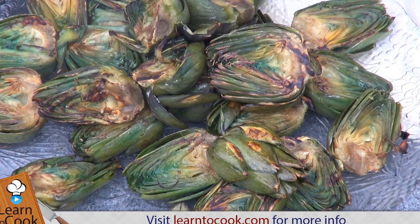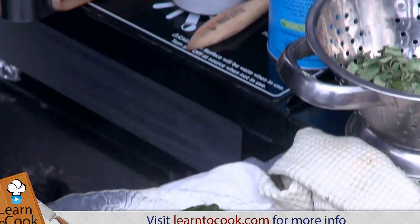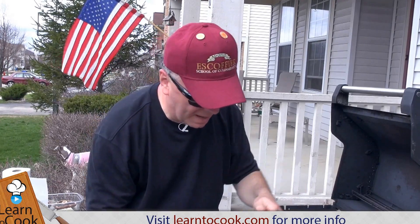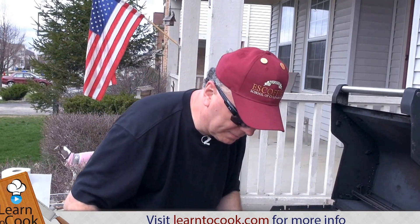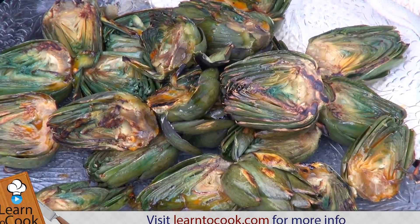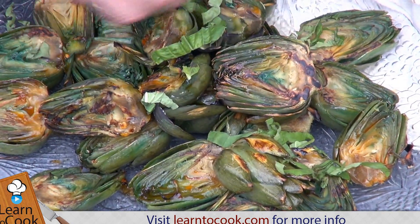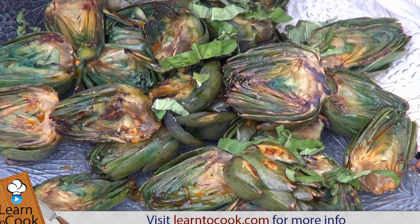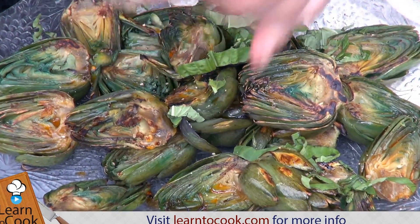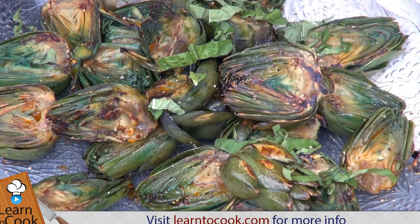And then what I do to spark up the proceedings a little bit, I like to use this chili-infused extra virgin olive oil and drizzle that over the top. I'll finish it off with some fresh chopped basil — gives it just a beautiful smell and flavor — and then some black pepper, and finally some nice sea salt.